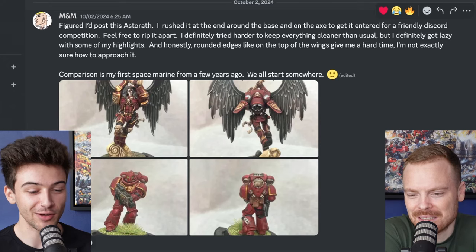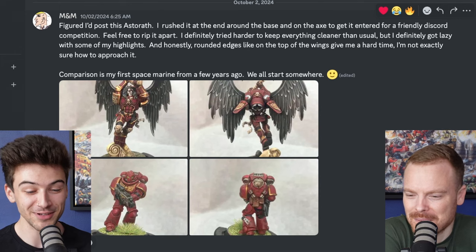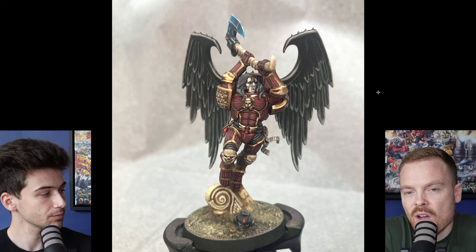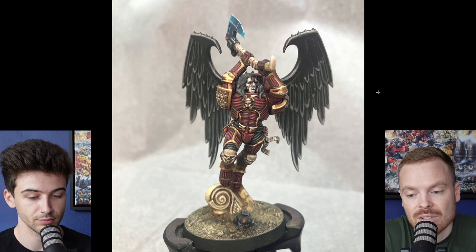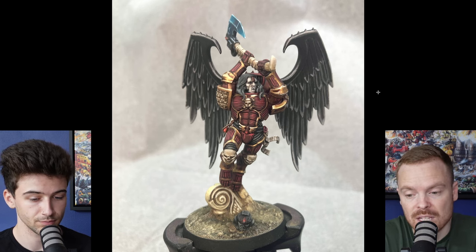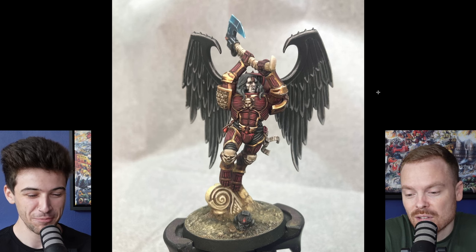Next up we have Eminem, who has submitted an Astaroth, saying he rushed it at the end around the base and on the axe to get it entered for a friendly Discord competition. He tried harder to keep everything cleaner than usual but got lazy with some highlights, and rounded edges like on the top of the wings give him a hard time. Overall, I think you've done a great execution on the model for the timeframe you had. The axe looks great, the colours and tones on that energised power weapon look great, and the refinement, neatly blocked-in colours and colour placement — you've done a really good job. Very nice and smooth.